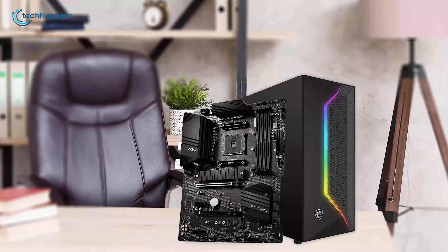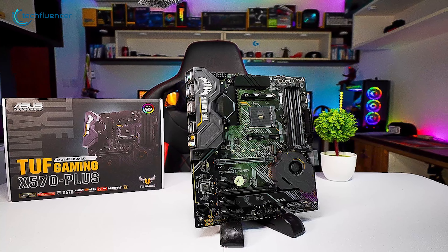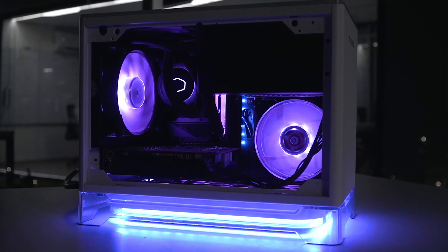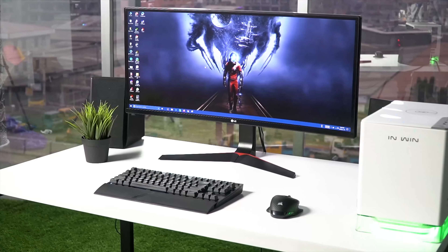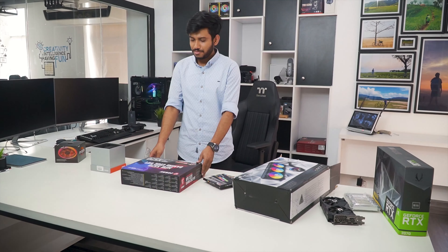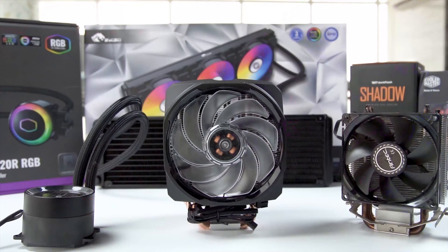So in today's video we are going to showcase five of the best budget motherboards for the Ryzen 5000 series processors. Techfluencer delivers a complete buying guide for tech enthusiasts — here we try our best to help you pick the best PC components, laptops, and other tech gadgets with brief technical information, pros and cons, ratings, and recommendations. Our tech expert team tests, reviews, and benchmarks thousands of products to come up with the list of the best and latest products.